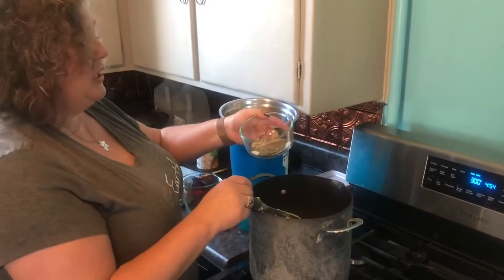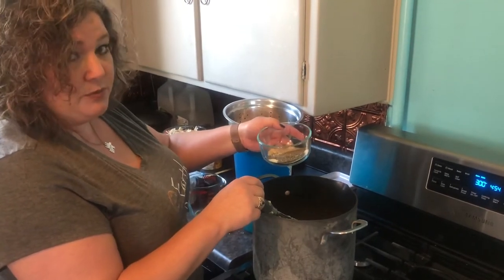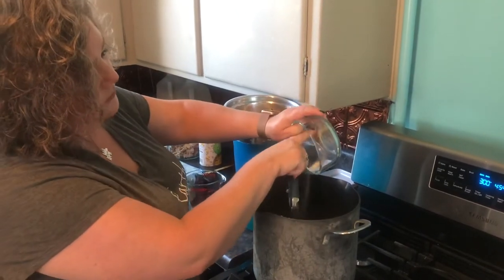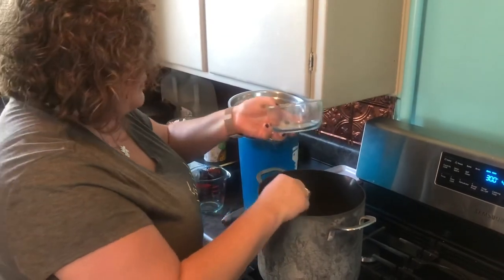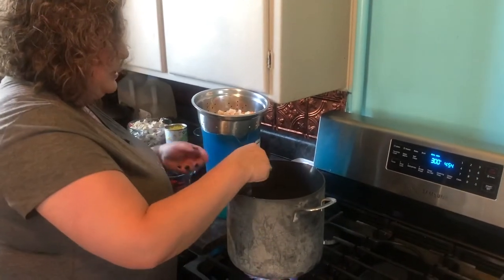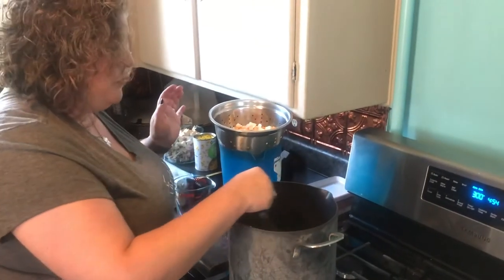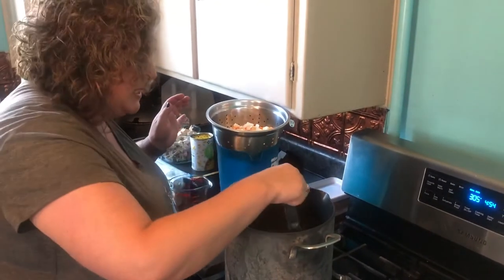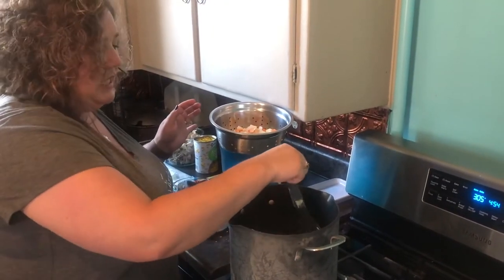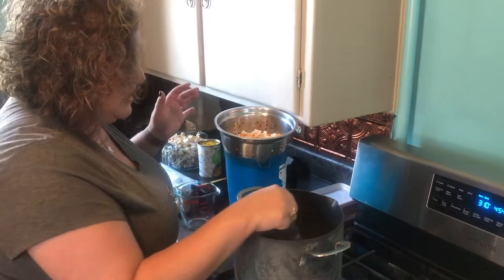I have my spice mix here: two teaspoons of salt, a teaspoon of pepper, two teaspoons of garlic, and two teaspoons of thyme leaves. You could do ground thyme as well, but I'm using thyme leaves for this one. I think thyme is the absolute best flavor to mix with any kind of poultry — it brings out such an amazing flavor. That's my go-to when seasoning chicken, turkey, or any other fowl. We've had Cornish hens before and I use it on those too.